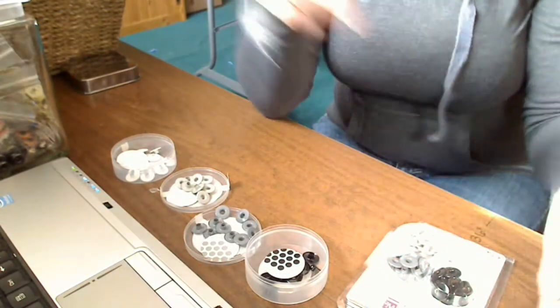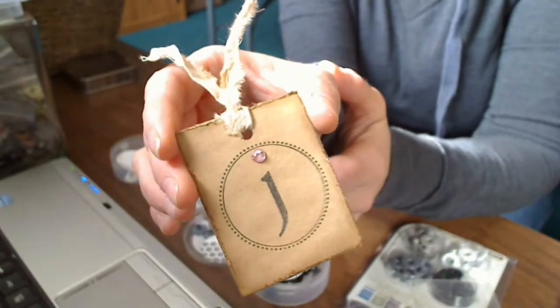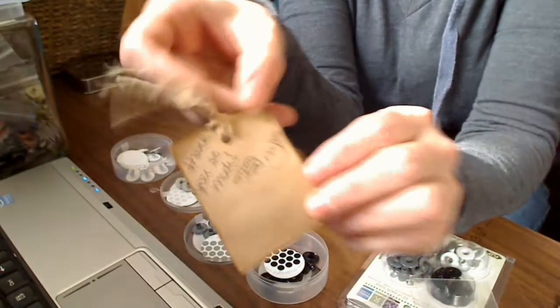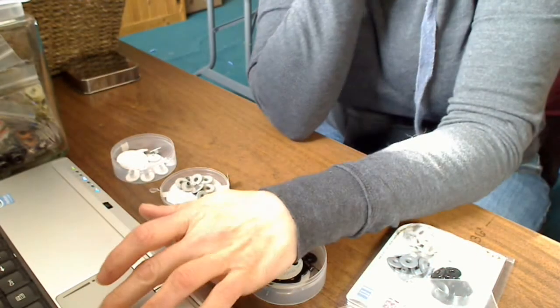Anyway, thank you Jules. Oh, and look at these cute little tags she puts in with each package — isn't that just adorable? I have a little thank you for that. Thanks for watching. Bye.